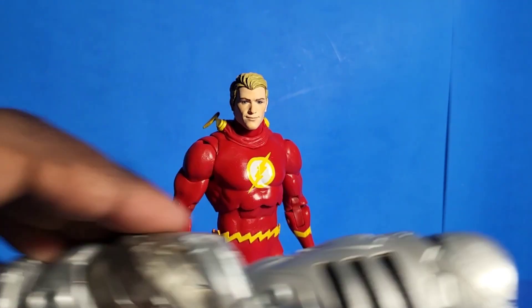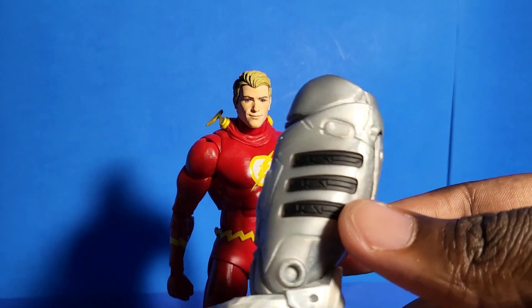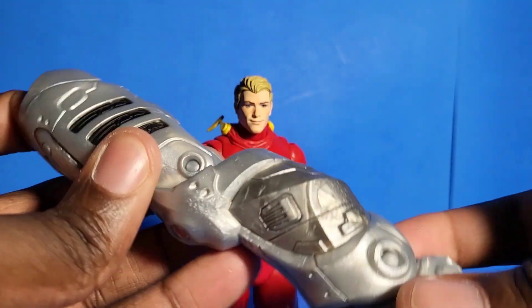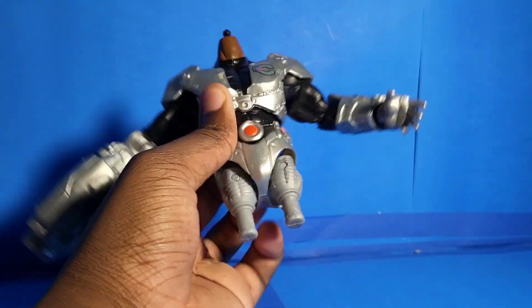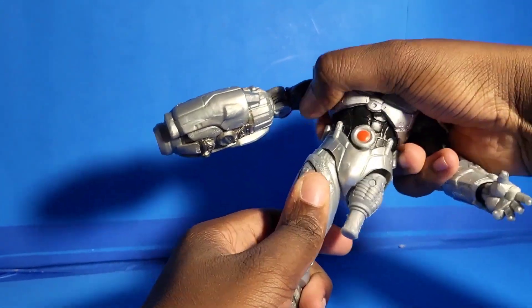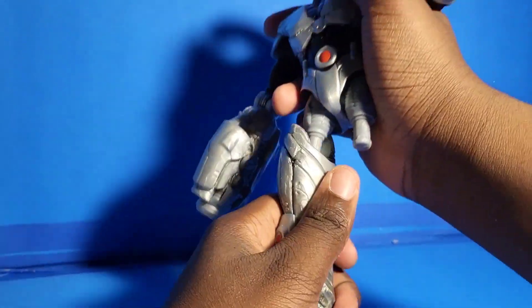Here's the Barry Allen head sculpt on top of the Flash body and it looks nice, real cool. And then we have the Build-A-Figure pieces — that's right! This Target exclusive is a Build-A-Figure wave and it builds Cyborg. I already have all the pieces; I reviewed Aquaman and Superman who are part of this wave — you guys can go ahead and check that out. For Flash, he came with the legs, which is another reason why I wanted him. And now that I have him, I can go ahead and snap on the new legs to the Cyborg body.